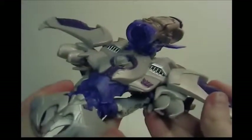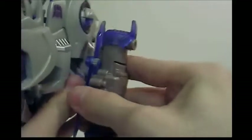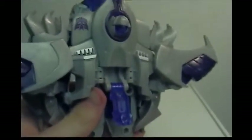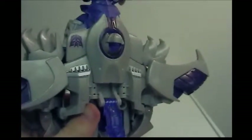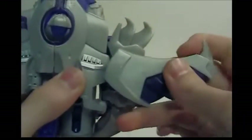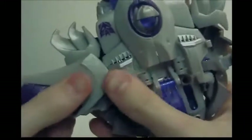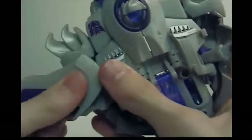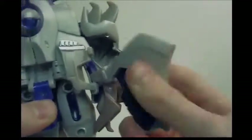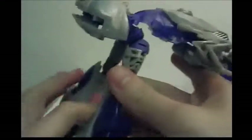To transform Megatron it is kind of a pain. First, come around and wiggle his gun off, then angle it down a little bit. Next, take his legs, unpeg them, and bring them around. Unpeg this side and bring it around as well, then fold that little spike up.